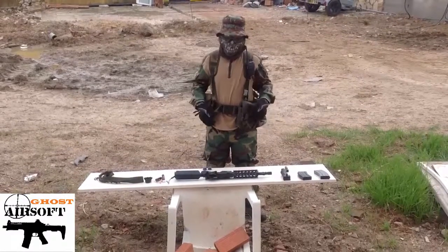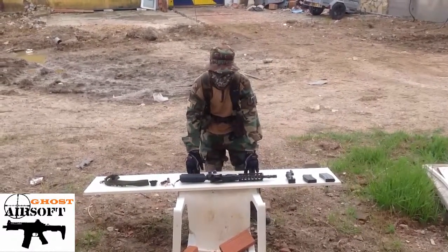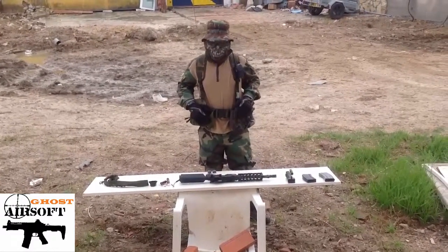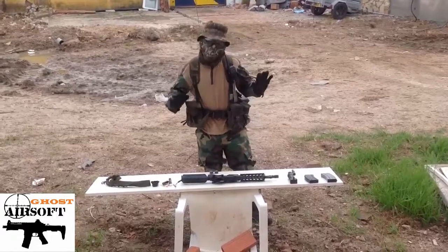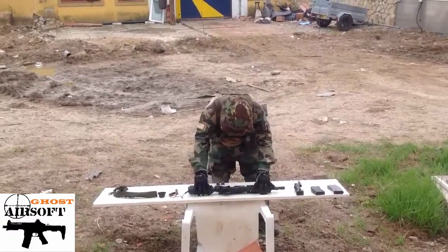Hey guys, G.A. Ghost here. Today we're going to be doing another gun video like we do on this channel. Our first ever video, we did the Gnot 23 — a nice little pistol, very good. But today we're not going to do a puny little pistol. We are doing an M4.